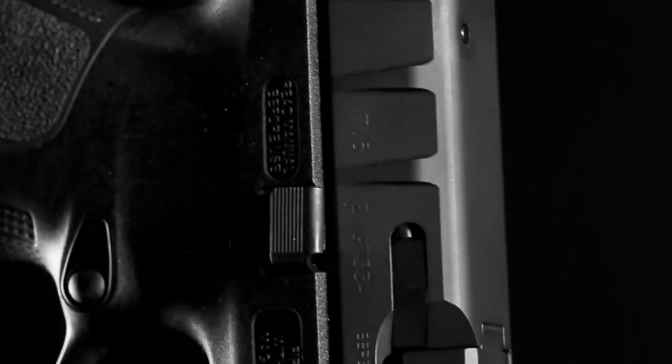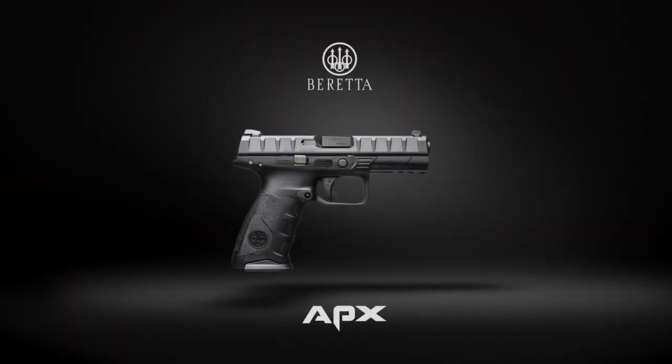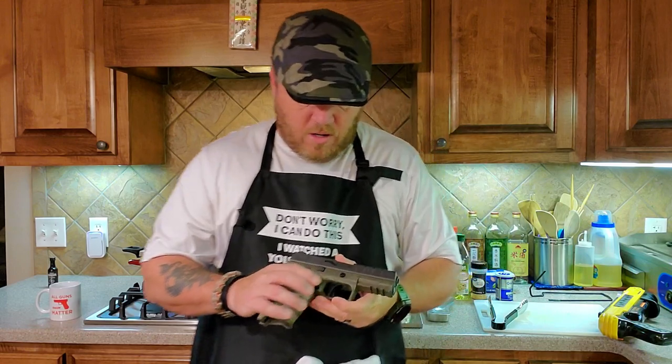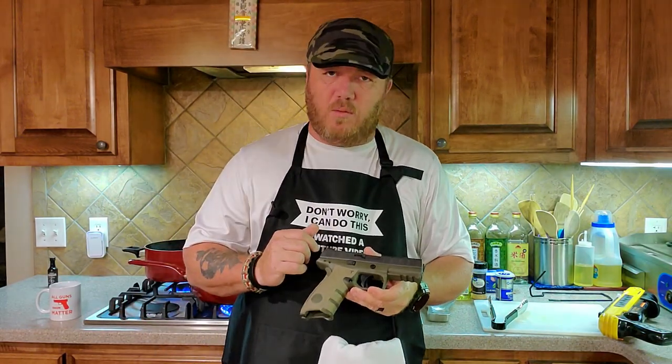It's got a phenomenal feel, a great look to it, shoots great, and has an excellent trigger. They also offer it in .40 Smith & Wesson. If you guys have any questions on the Beretta APX, go ahead and check out the video up there — you can see all about our experience with the APX.